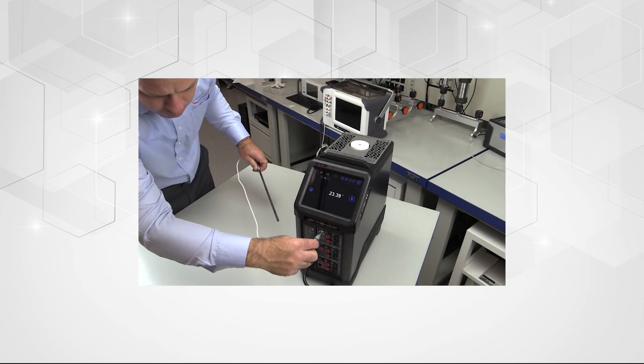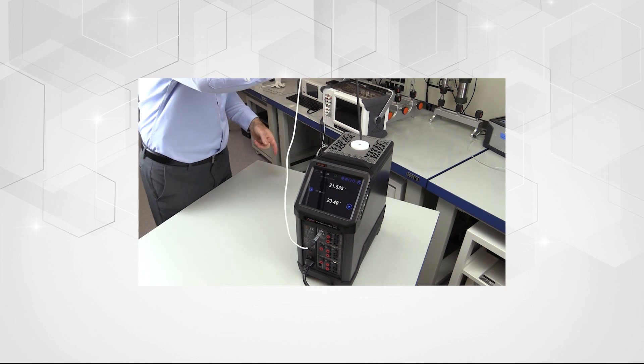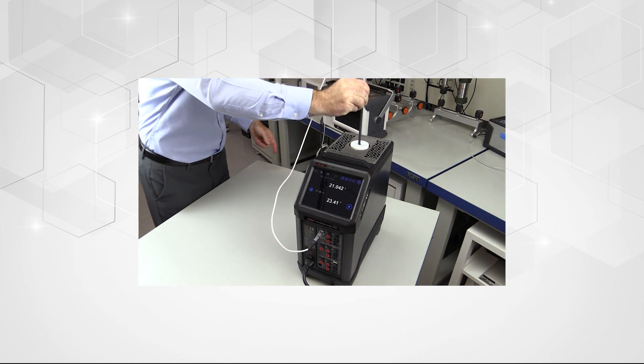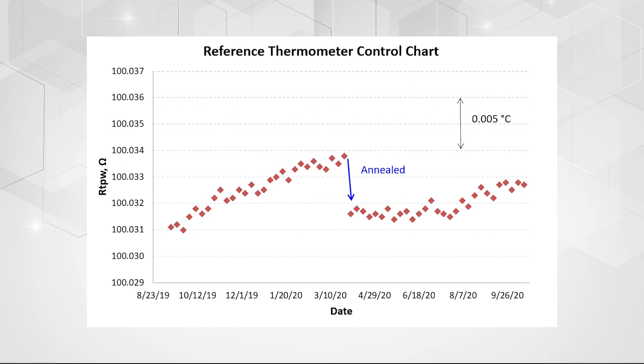The triple point of water is a critical temperature point for any user of an SPRT or PRT thermometer because it helps them to understand the drift of the thermometer. The triple point of water can help to indicate when a thermometer is in or out of tolerance.